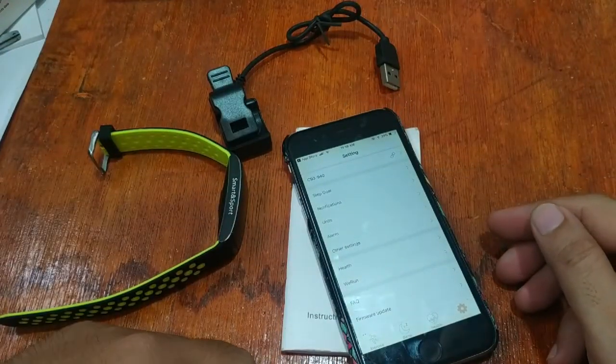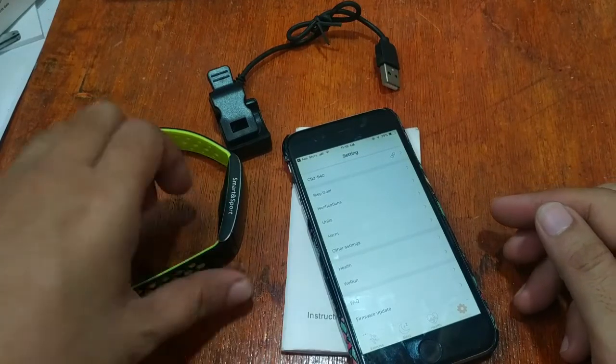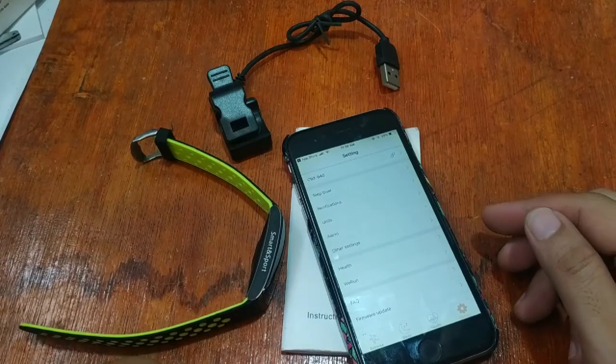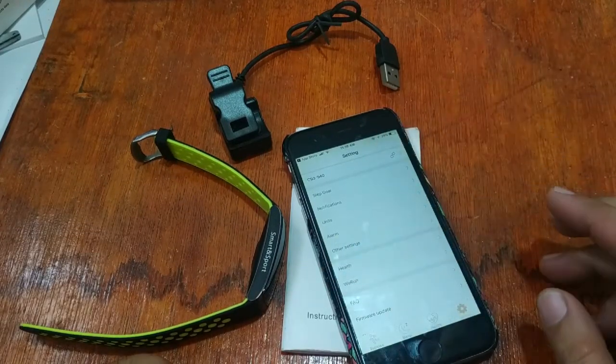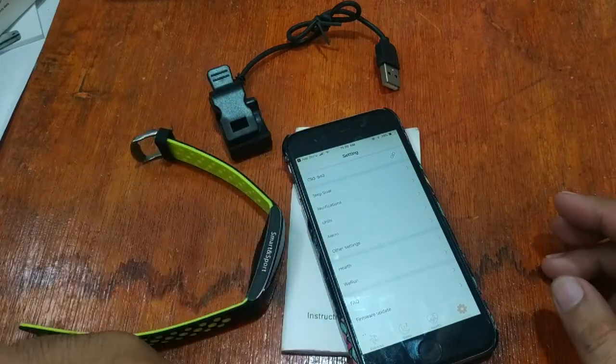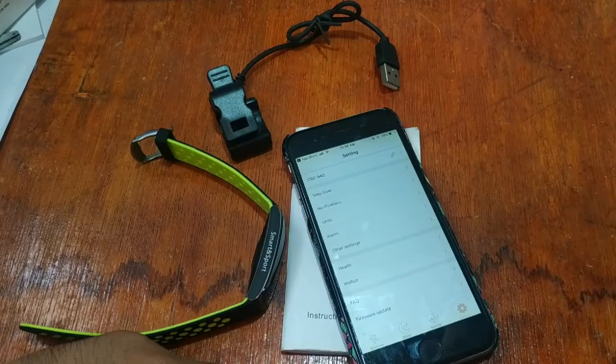This is the installation of the FitCloud app for the iOS platform. If you have any questions regarding the installation as well as the smart band, please drop a comment below and we'll try to answer your queries. Goodbye.